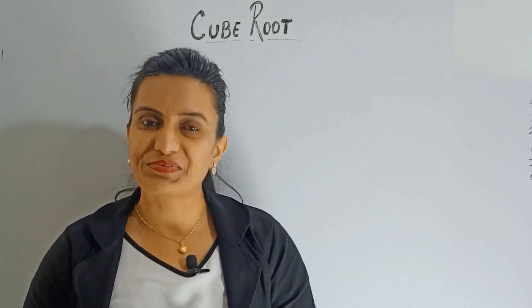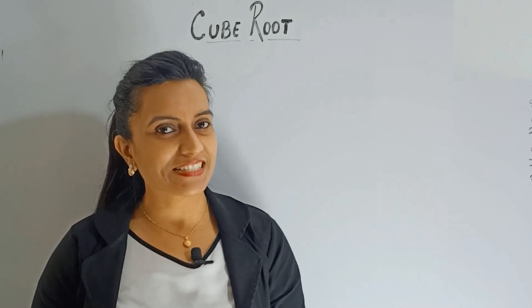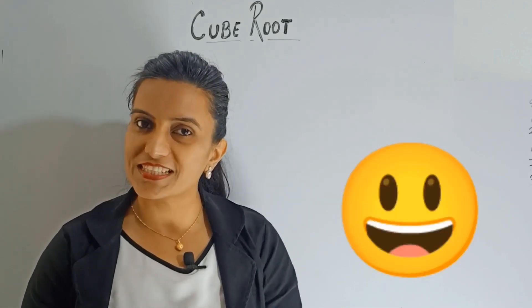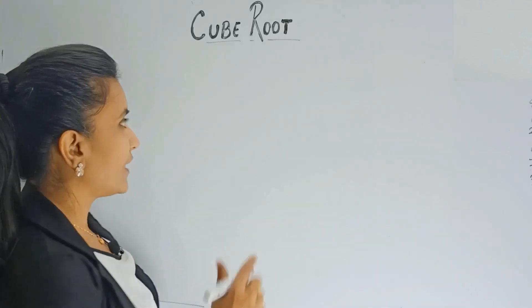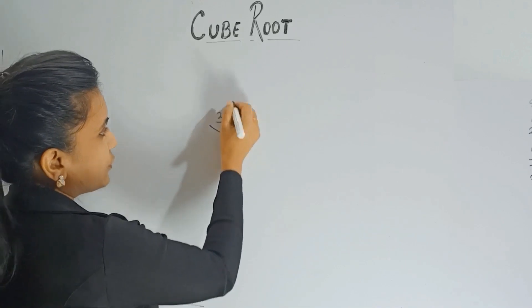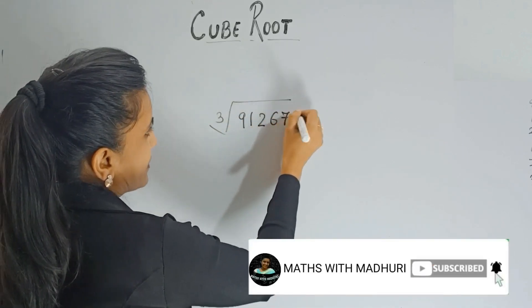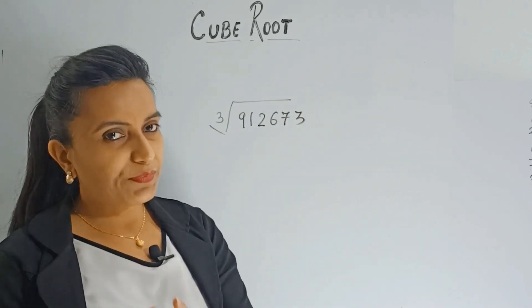Hey guys, what's up! Are you tired of big calculations in mathematics? Then stay tuned with me, because you are going to love today's trick. Before I begin, tell me how much time you will take to find the cube root of 912673. It's quite a big number, right?